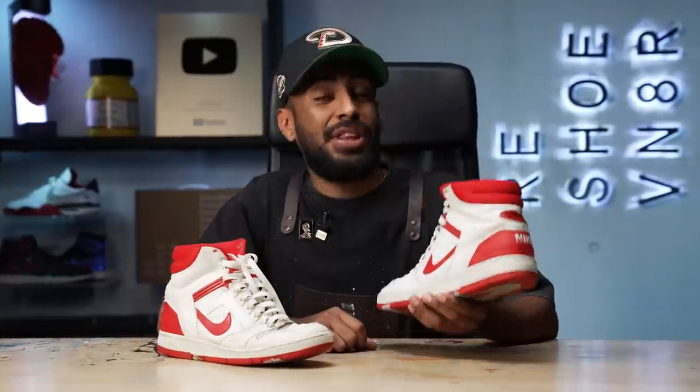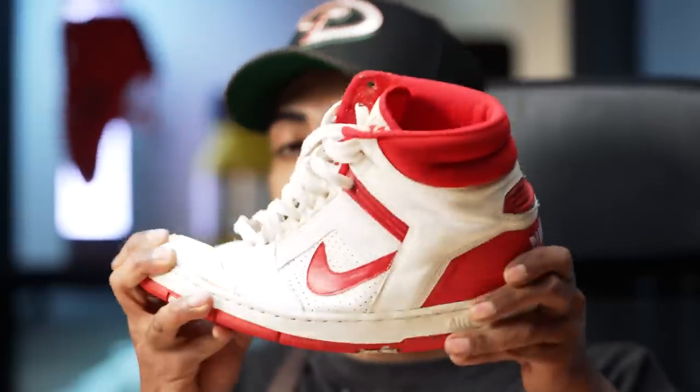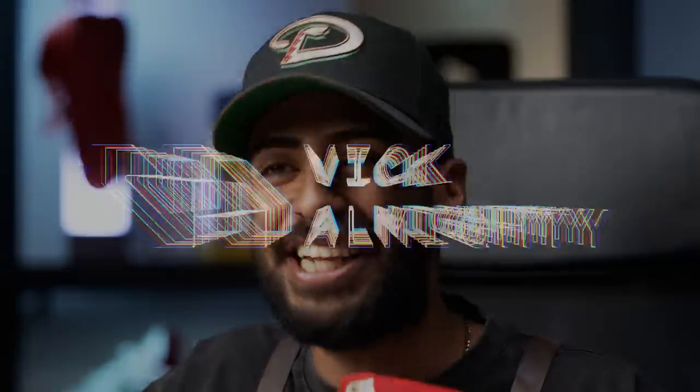What's going on guys, Vic Almighty with another restoration project. Today we got these 1986 Air Force 2s. For being 37 years old, these are actually in great condition. The soles are still fully flexible, but they're not fully wearable — you can hear the inside. Crumbled air units. We're going to have to open it up and replace it. So without further ado, let's get it started.